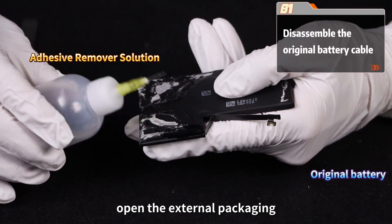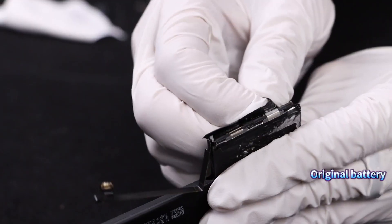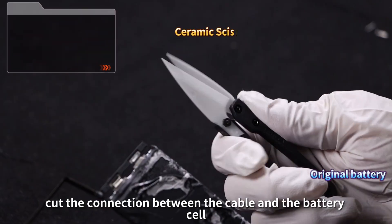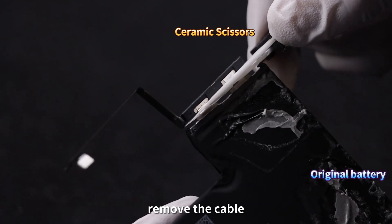Open the external packaging. Cut the connection between the cable and the battery cell. Remove the cable.